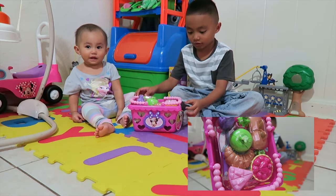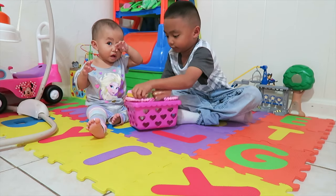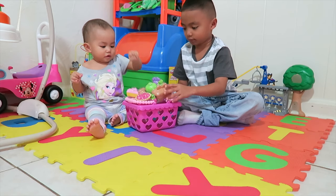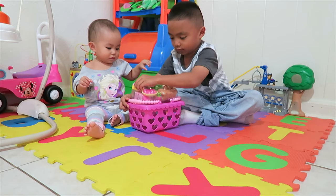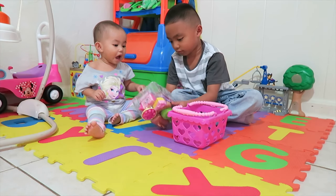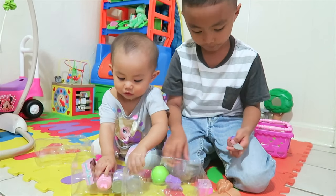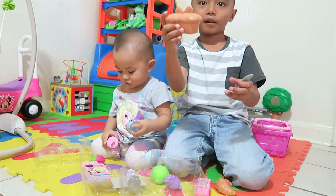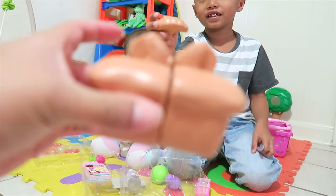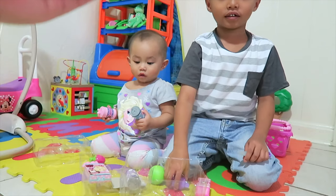That looks so cool. Let's open it. Whoa, what's inside? What do we have there, guys? We have a muffin. It's a bread. It's a croissant.